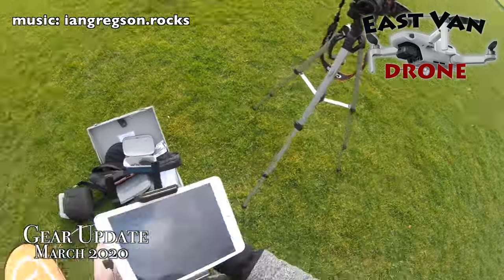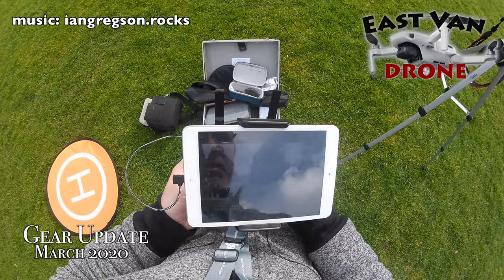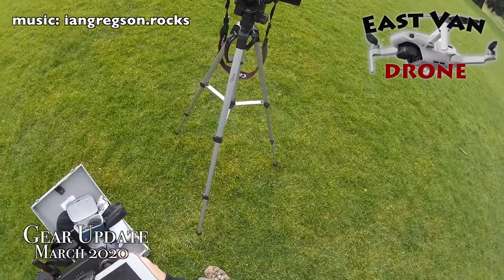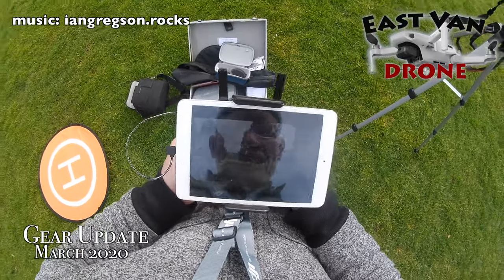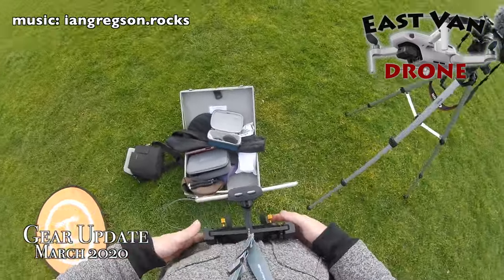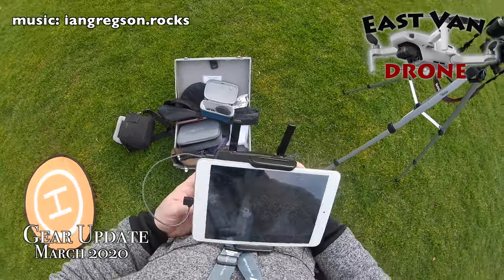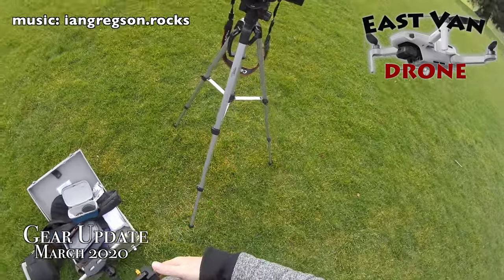I'm quite happy with my setup, just need to get used to it — it's a little different than what I'm used to. The extended control knobs definitely work; you've got a lot more control than the ones that came with the DJI Mavic Mini. I like that I can let it hang like that as long as I make sure I don't hit anything, because having it hang gives me hands-free to do work on the camera.